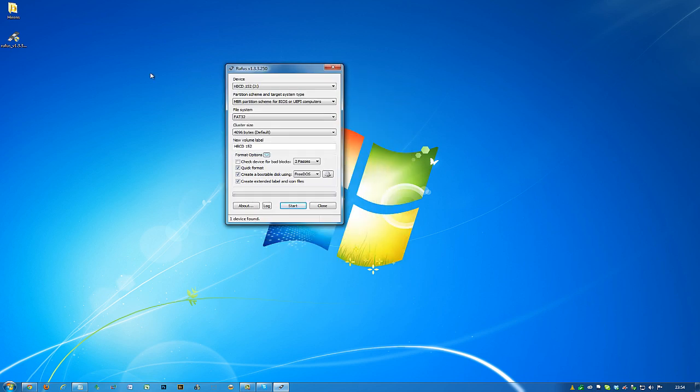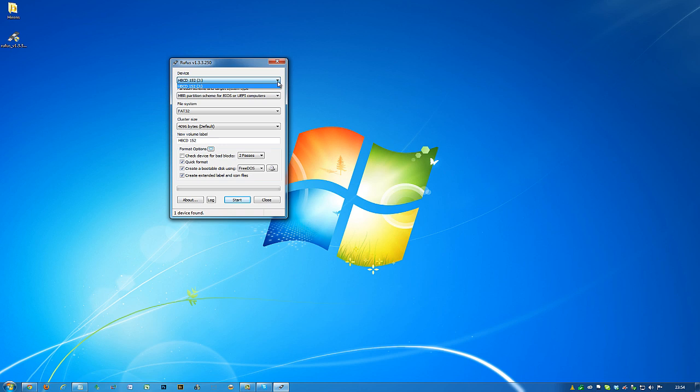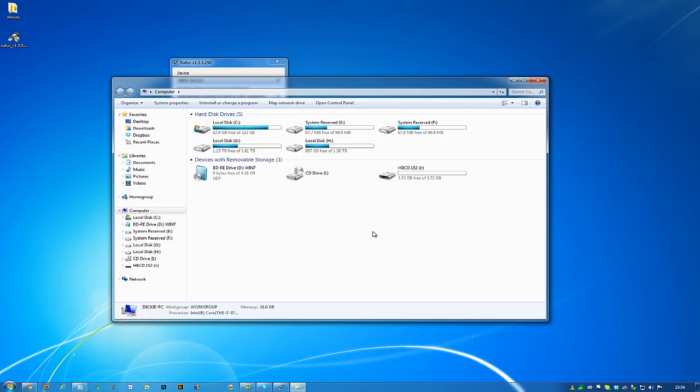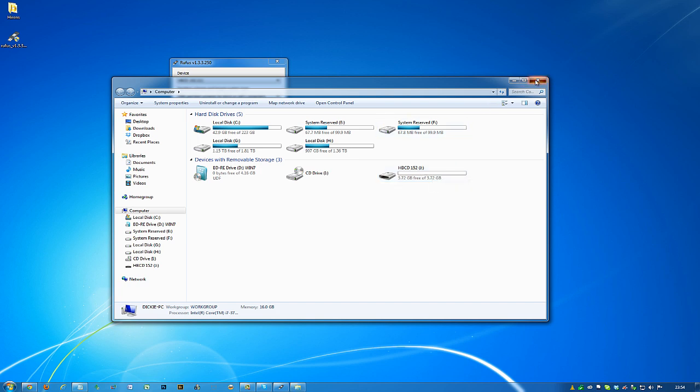This is basically the Rufus window. At the top you want to make sure you're selecting the correct USB drive. Once it's inserted into the computer, double-check that you've selected the correct one. You can see mine is drive J here, and J is the only one selected, so that's fine.